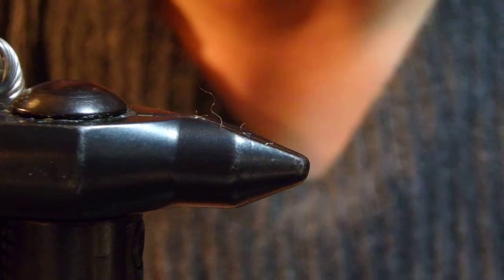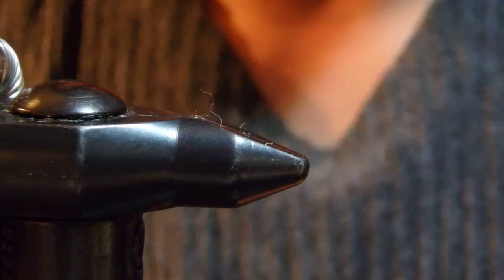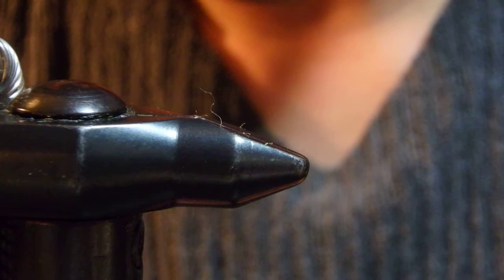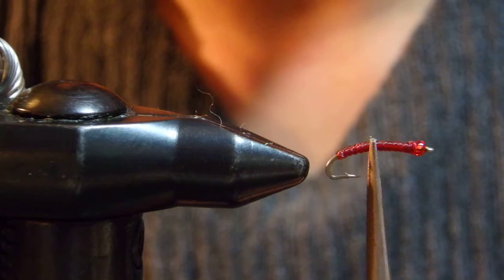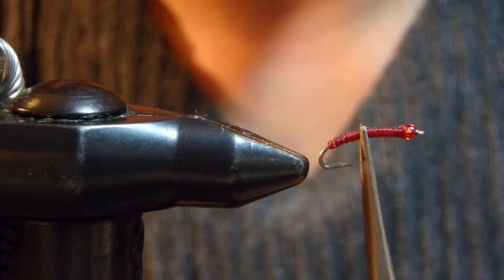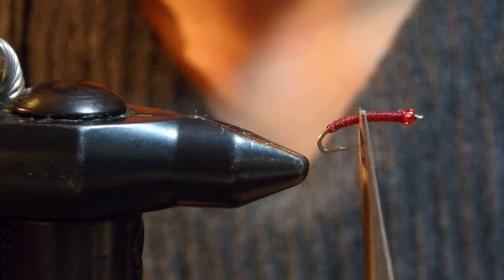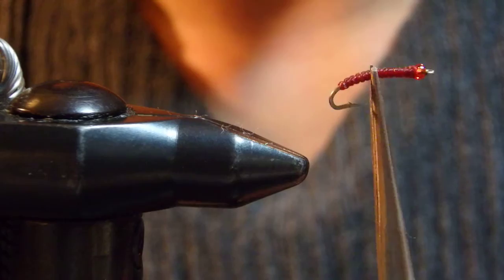Another pattern I came up with, based on the same concept — a larva-pupa pattern I'm calling the La Pupa. With a little tiny bead, this is also a larva but can be fished two to four inches below the surface and can be taken as pupa as well as larva, found much deeper. It's a pattern that works for both larva and pupa with a little bead.